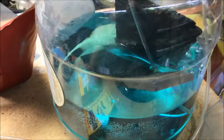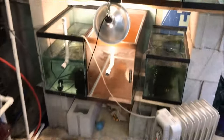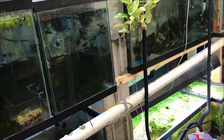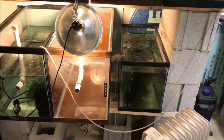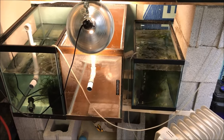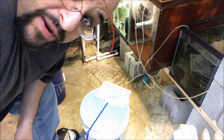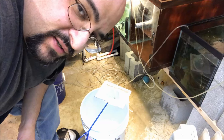I'm going to put 10 gallons of water in the 20-high tank, put the swords in there to quarantine them, and be done with it. No point stressing out the ram by moving it for just a couple days. I'll be back — we're going to plop and drop, that's the method of acclimation I'm choosing.